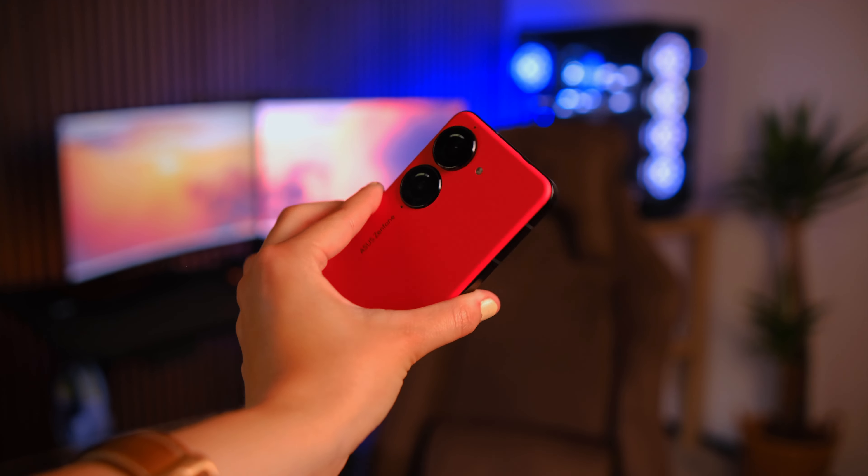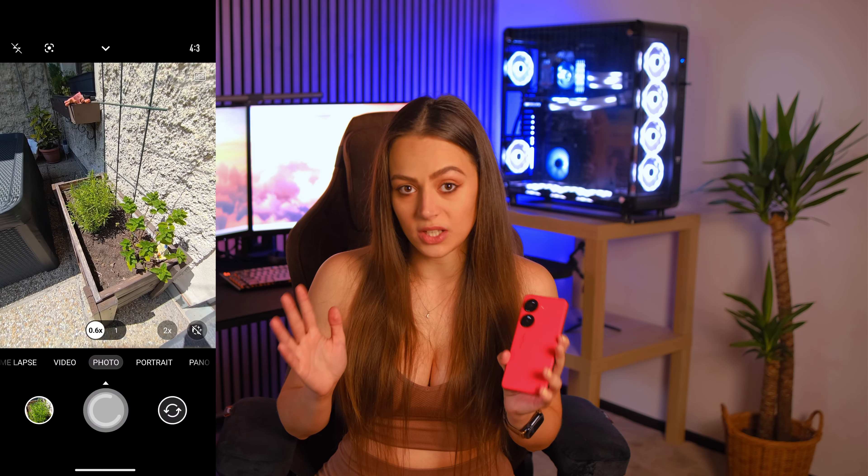Another thing that catches your eye are the two cameras, which are quite big. You get a 50-megapixel main camera that is not RGB but RGBW, meaning it inserts white pixels between all the other pixels so you get more light and less noise in your photos. You also get a 13-megapixel wide-angle camera with a 120-degree field of view, and a 32-megapixel front camera for selfies, which produces an 8-megapixel picture through pixel binning — combining four pixels into one.